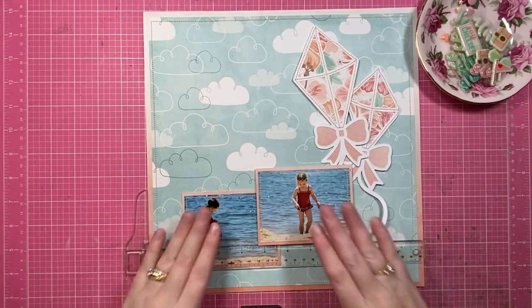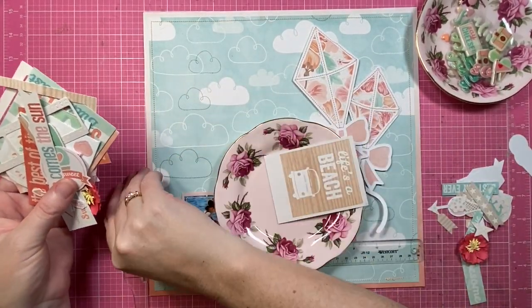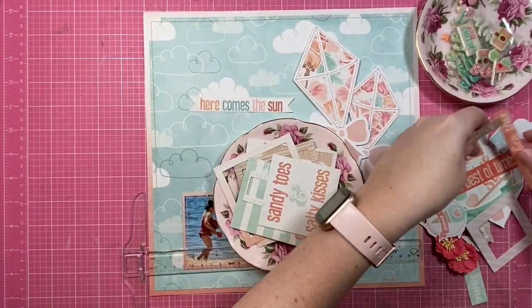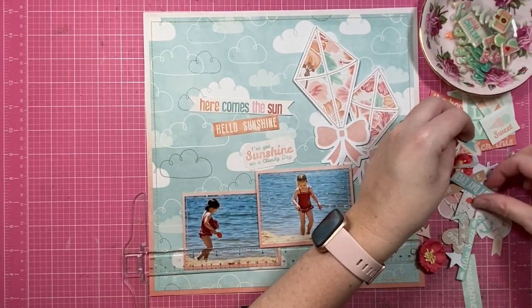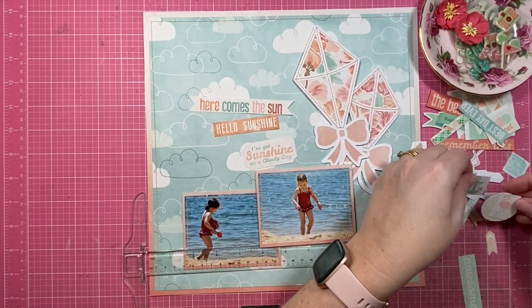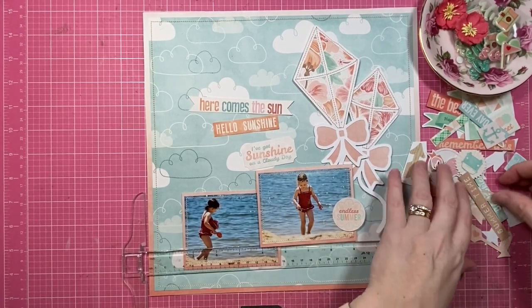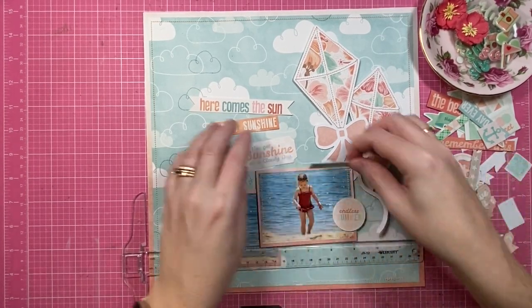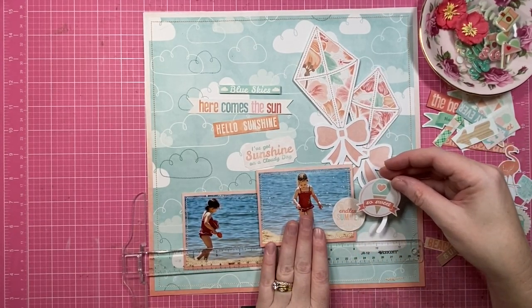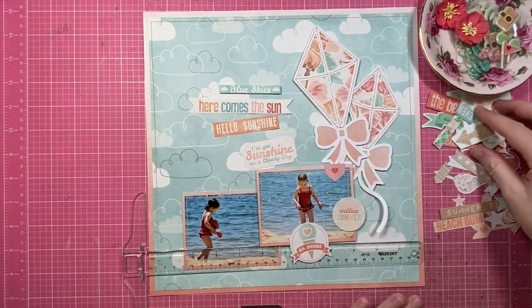The papers in this collection I'm using today: the Blue Skies — that's the one with all the clouds on it. Then the border for my page, which is also the same paper I've used to mount my photos and in the bow part of the kites — I'm all about those bows. That one is called Sun Bleached and it's a beautiful ombre plain patterned paper. Really lovely. And then the floral that's in the kites is called Aloha.